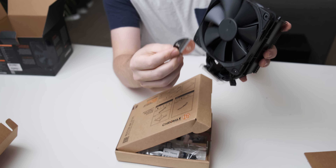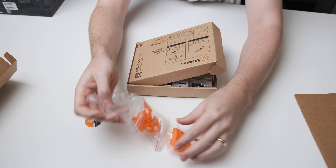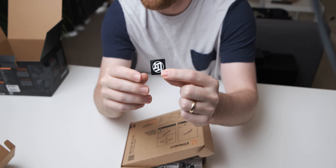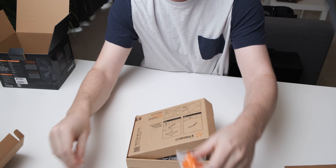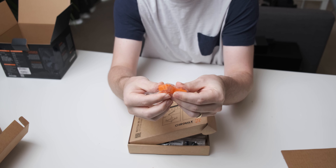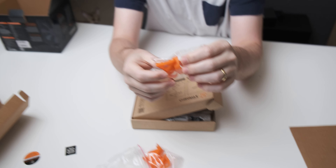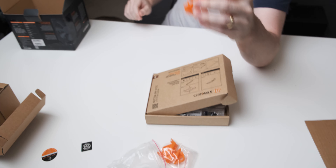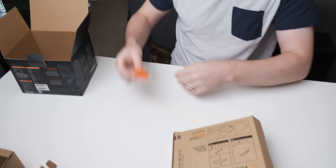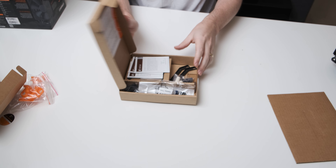So here you have a sticker that you can put on the actual fan hub, and then you also have a case sticker - you can put this badge on a case if you really want that kind of LTT swag going. These are very orange - it looks a bit like Cheez-Its, yeah, it does look a bit like artificial cheese orange.